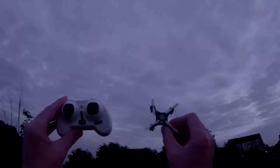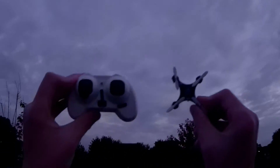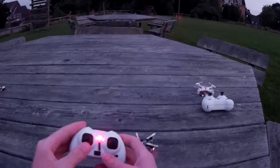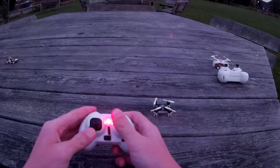Hello, today I've got a flight of the Cheerson CX10A with headless mode in the black edition. Let's go ahead and put it down, turn on the transmitter, bind the transmitter, recalibrate the accelerometer.